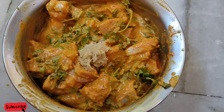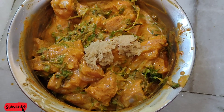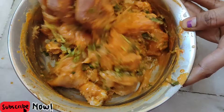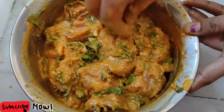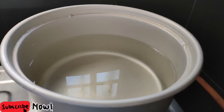I am going to add 1 and a half tablespoon of biryani masala. Add a little bit of salt. I am going to marinate this for 1 to 2 hours.